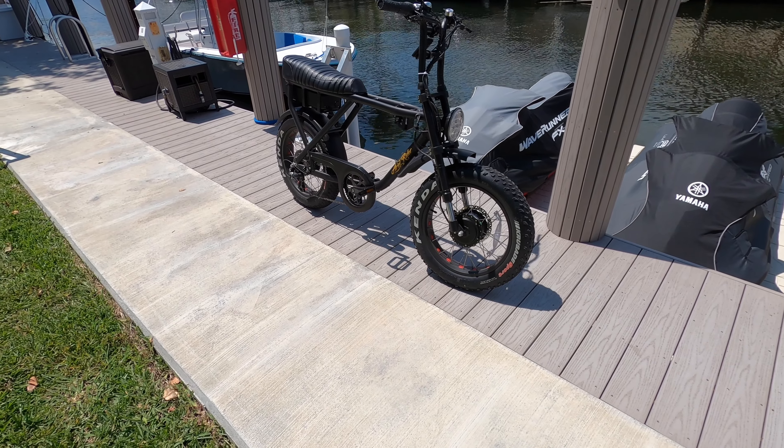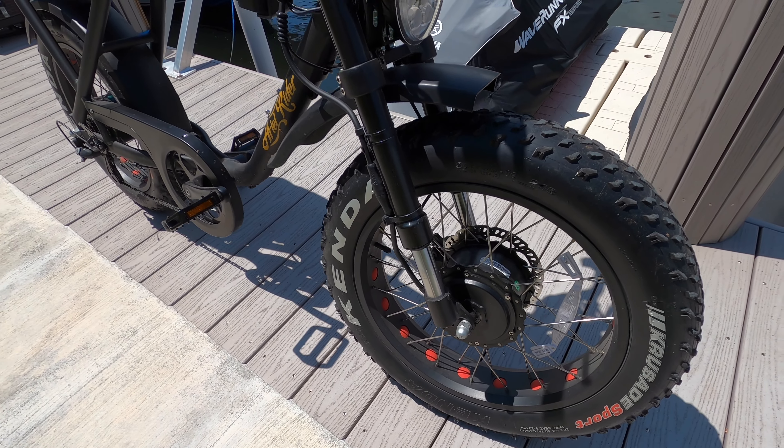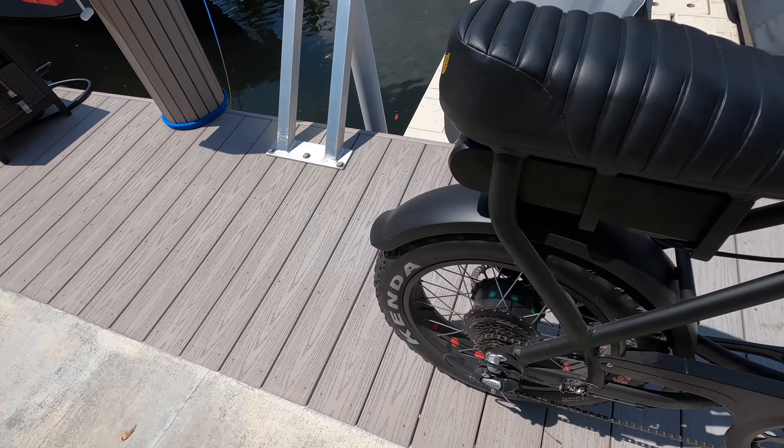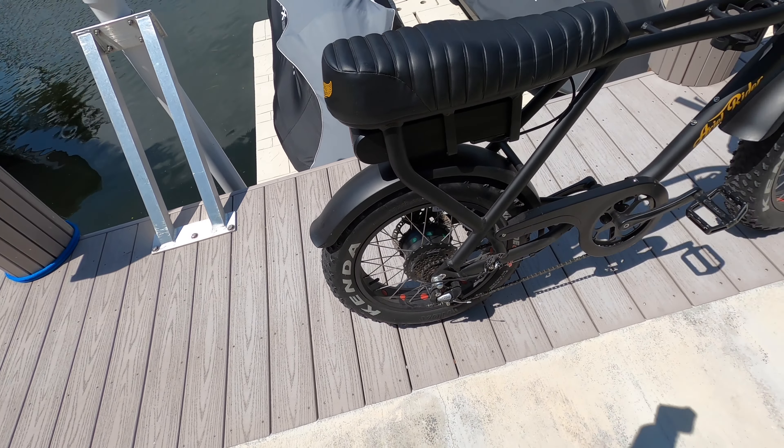This particular model is the dual motor model, so it has a hub in the front and a hub in the back. And this bike gets ridden, so it's definitely a little dirty.